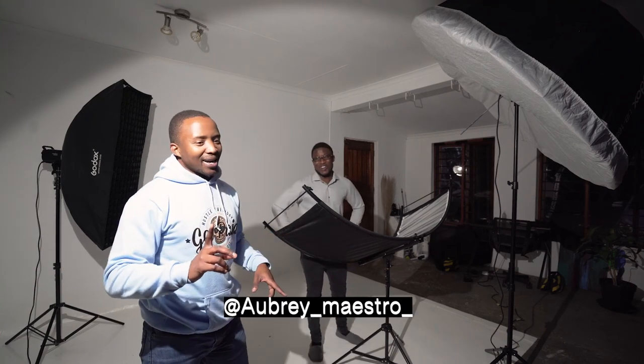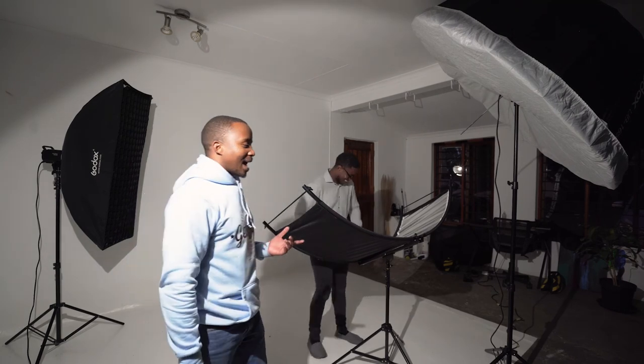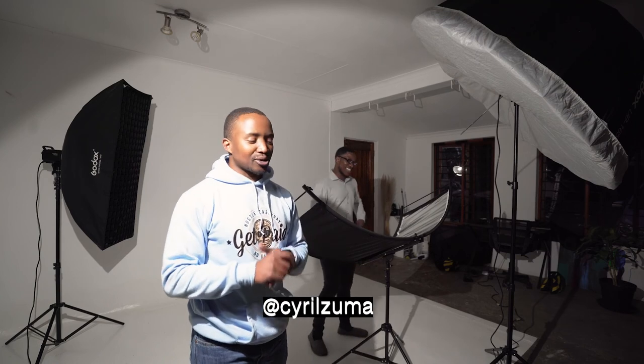Thank you guys for watching the YouTube channel. Thank you for coming with me on this tutorial, and thank you to Aubrey for agreeing to be part of the behind the scenes. You can catch Aubrey on social media at Aubrey underscore Maestro underscore on Instagram. You can catch me at Cyril Zuma on all social media platforms.